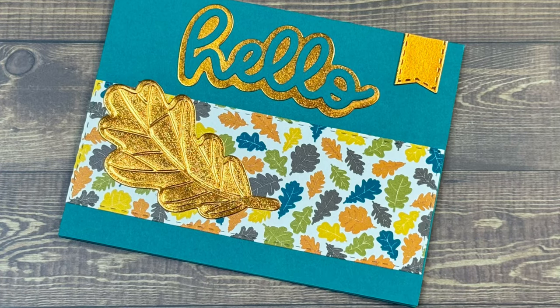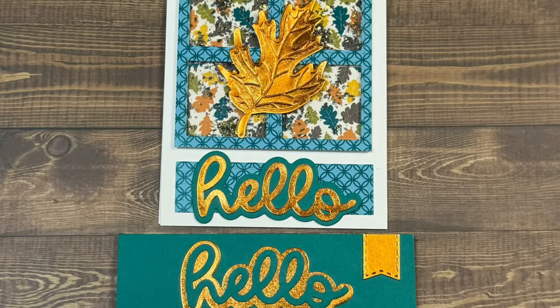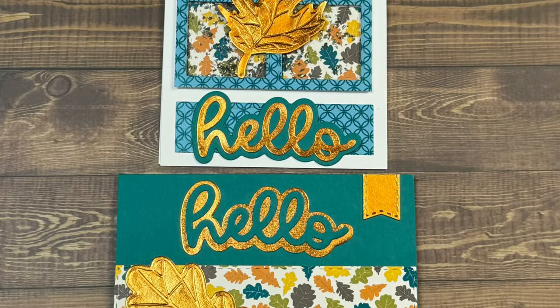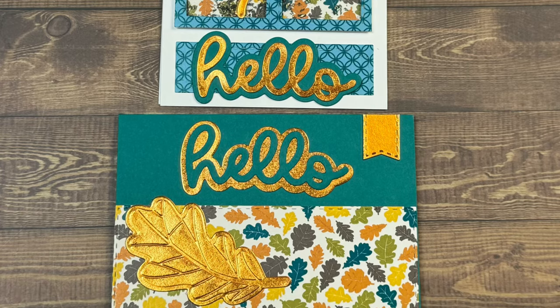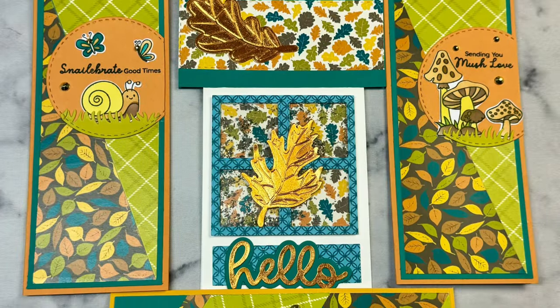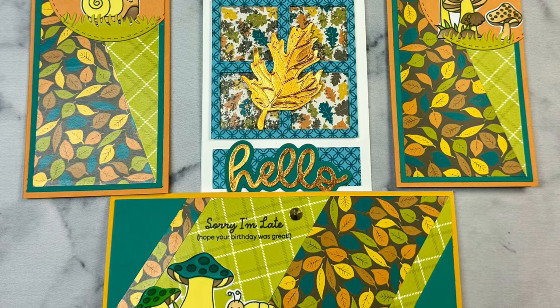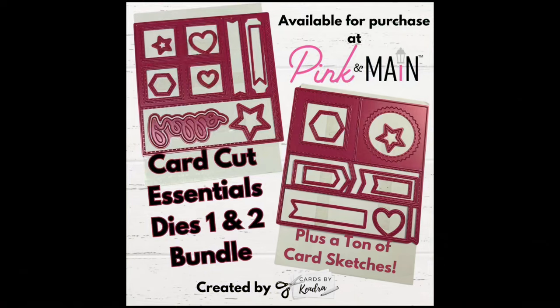If you purchase the Card Cut Essentials die bundle you'll get access to a digital download that contains 56 card sketches. If you're already a subscriber to the Crafty Courtyard kits, having dies that cut a full sheet of paper at once will save you so much time, and if you struggle with coming up with layout ideas these card sketches will be really helpful. I'll have a link to the Card Cut Essentials dies in the description box as well as the subscription link for the Crafty Courtyard kits.